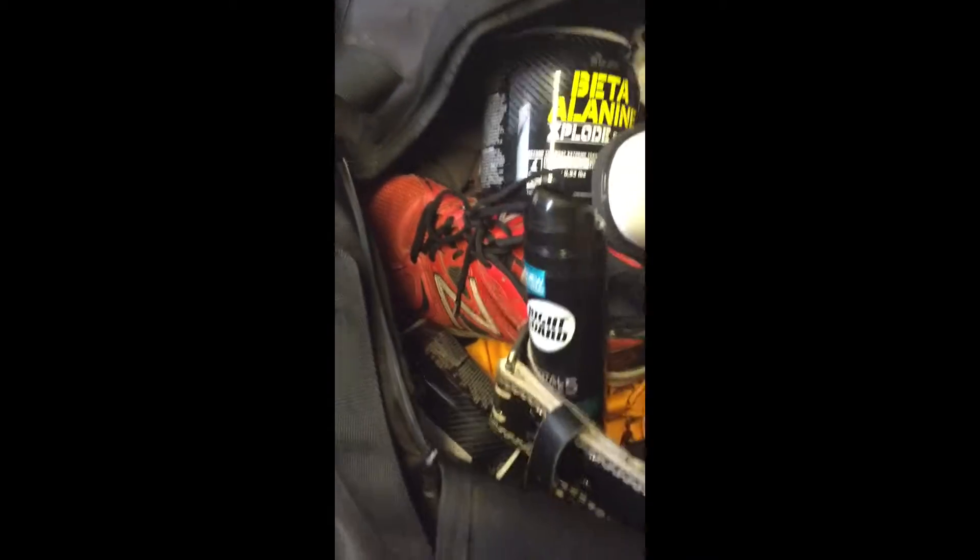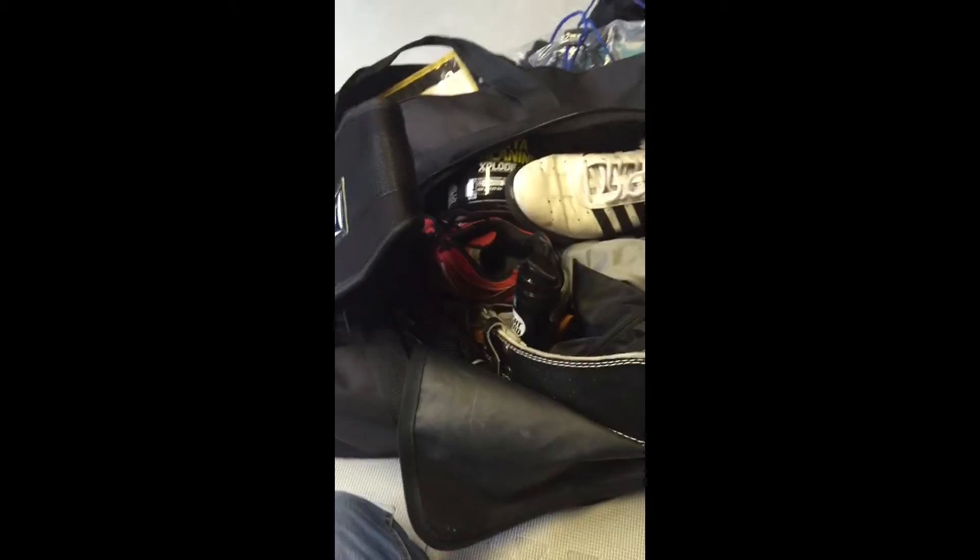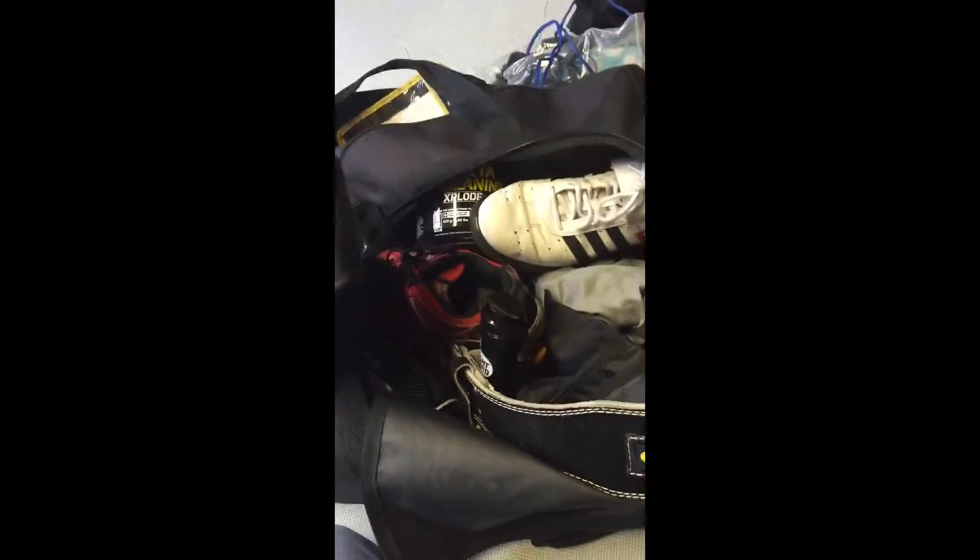Deodorant — mega important. I've got my lifting belt and also my dipping belt in there as well.